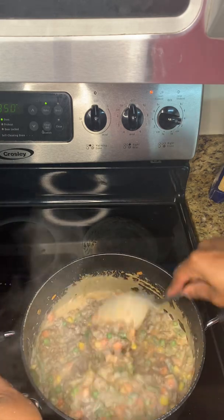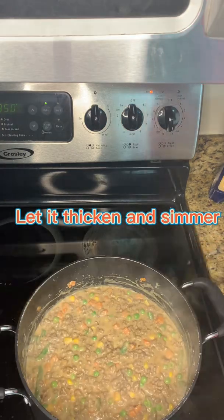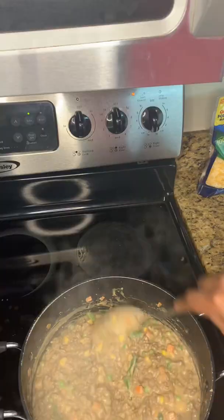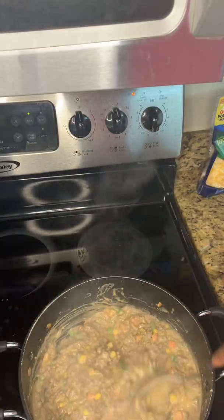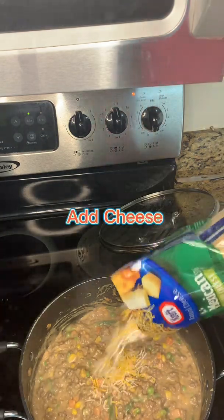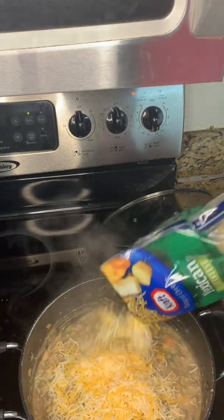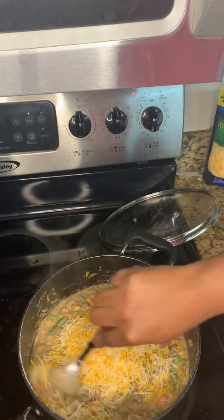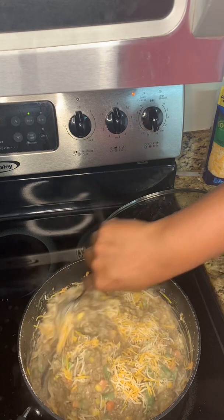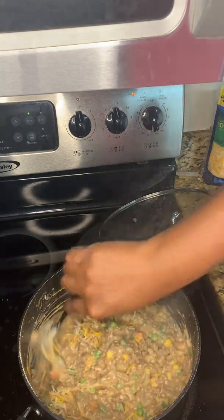Mix it again and then let it cook for approximately 10 minutes so it can simmer and thicken. On my stove it only takes about 10 minutes because it cooks extremely fast. Then add a little bit of cheese because I like cheese. Look at it — all nice and thick and creamy.